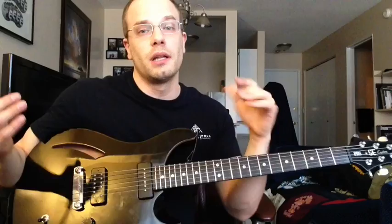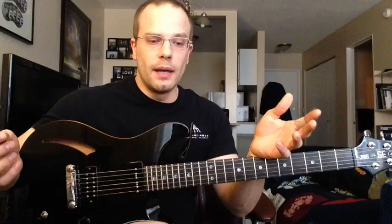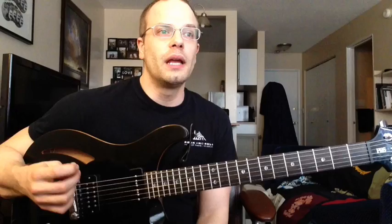Immediately when I started thinking about that, I started thinking of Sean Lane — he was a guitar player who always had his pick angled up. And if you know about Sean Lane, he is just one of the best guitar players technically to ever live, in my opinion and a lot of people's opinions. So who am I to say that technique is wrong? It worked so awesome for him.